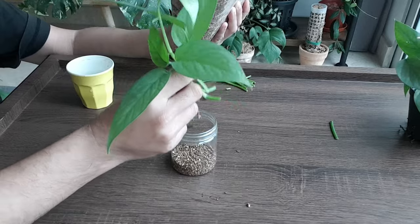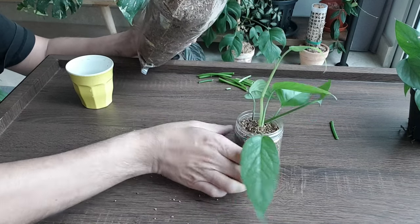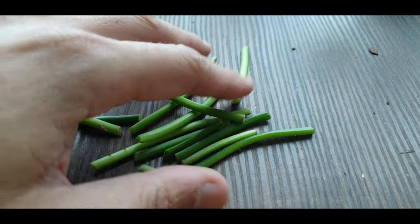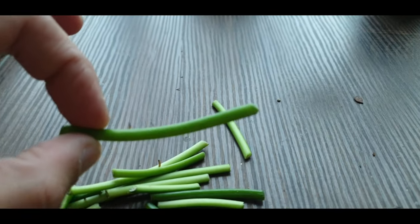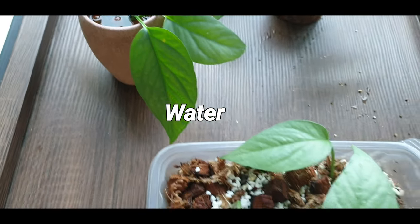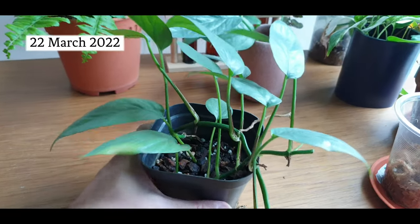Let's put in the cuttings. From what I understand, vermiculite can absorb and retain a lot of moisture, so just like the perlite mixture, I'm going to keep this moist but nothing too crazy. This is the parent plant after a haircut, cuttings in water, cuttings in this perlite mixture, and lastly cuttings in the vermiculite.